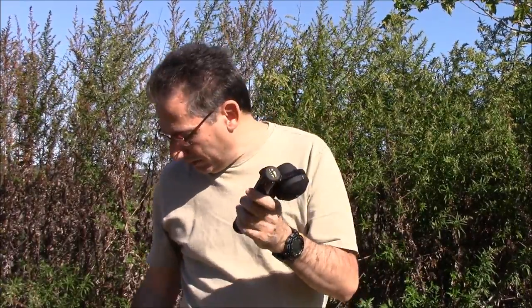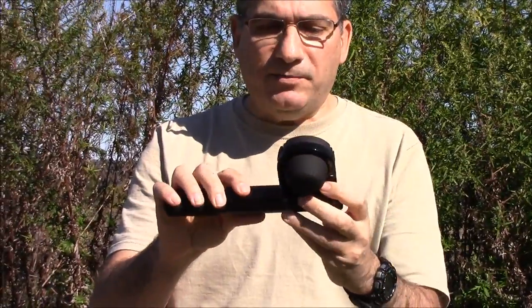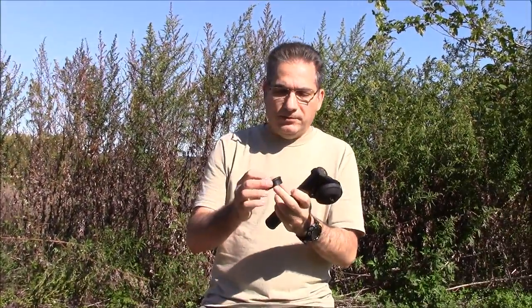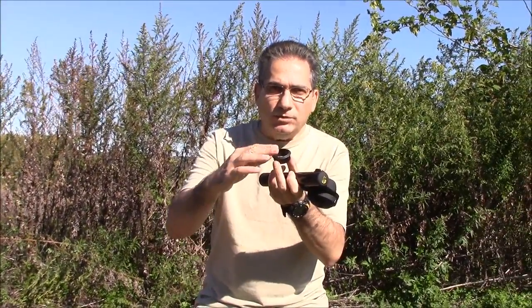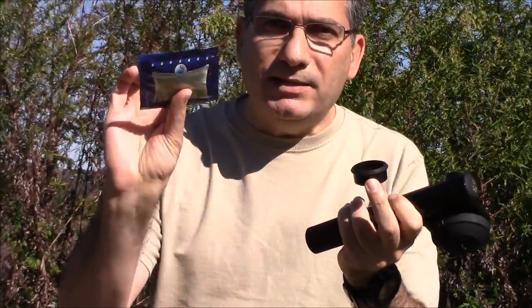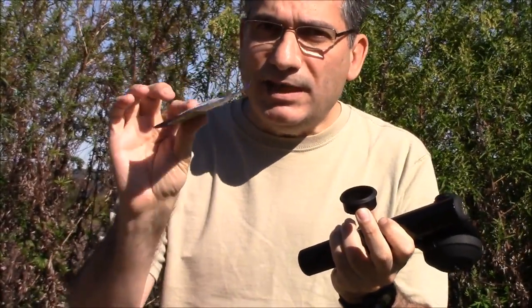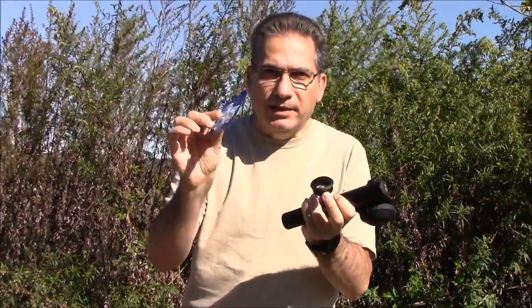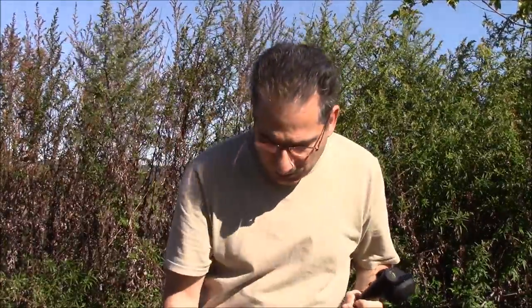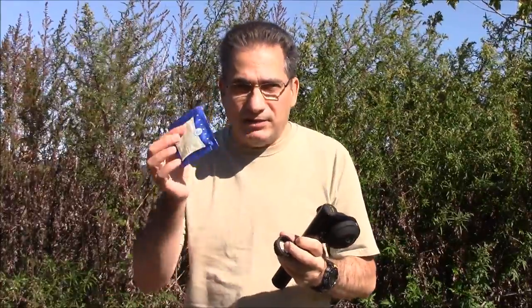Let me show you what the components are. The machine itself is very simple, very sturdy, made out of metal. It doesn't weigh all that much, and it gives you the option of using ground coffee or these pre-made pods. These are ESE pods. They're available just about anywhere. They're not the same as Keurig, which is another type of pod that's become popular, but these fit in espresso machines. For the sake of this video, I'm going to utilize the pods just because it's easy.